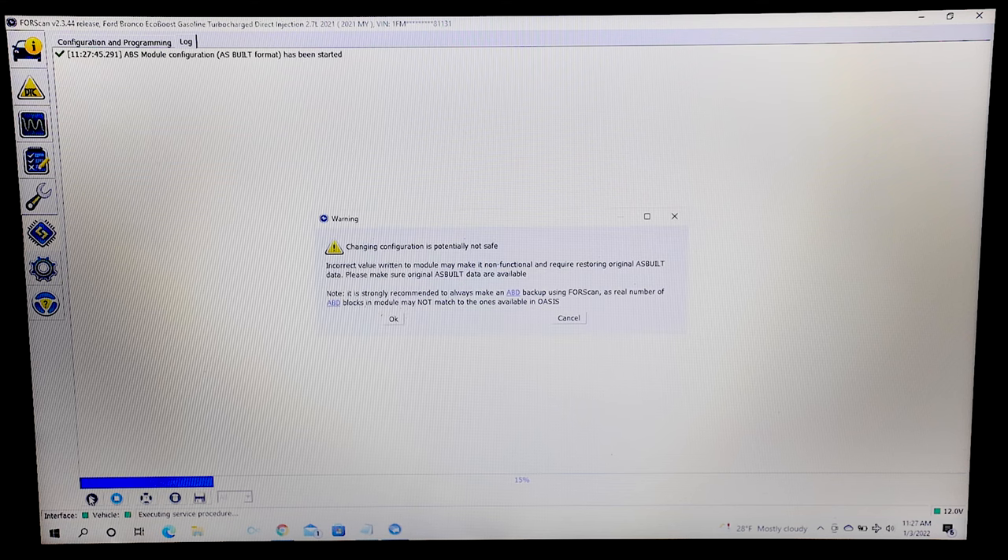A warning will appear reminding you that changing your configuration is potentially not safe. Incorrect values can cause your modules to function improperly — another reason to save your stock data configuration.